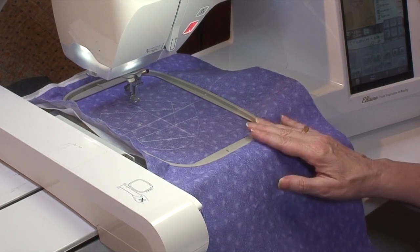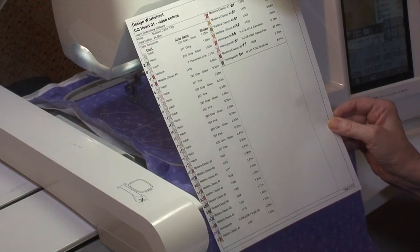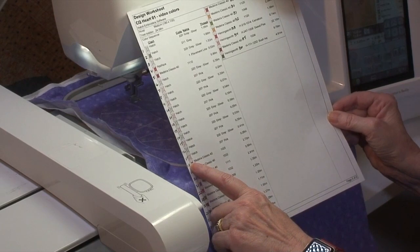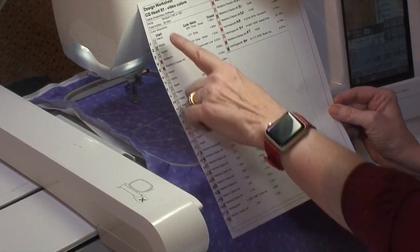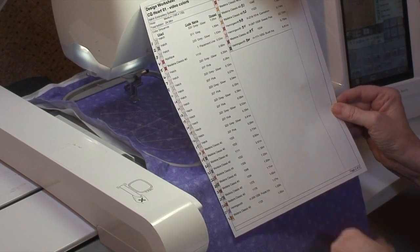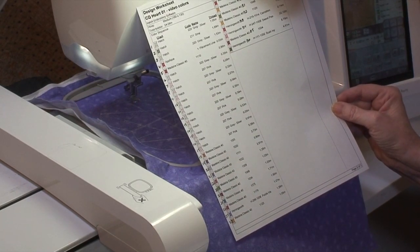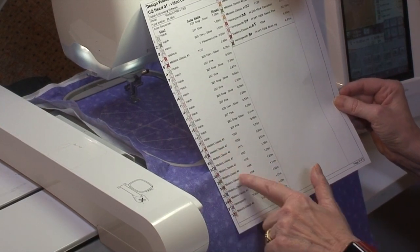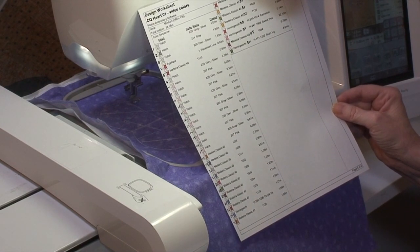Here we are at the sewing machine. I've already sewn color number one, but I want to show you something. This has about 36 color changes. All the ones down to number 17 are the piecing — I'm just alternating colors to get the machine to stop so we can interact with the hoop. It really doesn't have as many different thread colors as you might think. The other colors are the decorative stitches and motifs, which I've put in as separate colors.